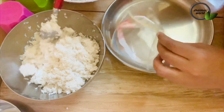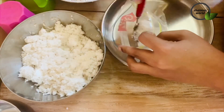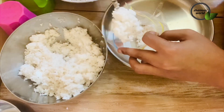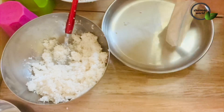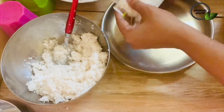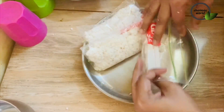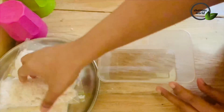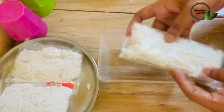We will put a zip cover or a plastic cover or a container. We will put it in a separate container.